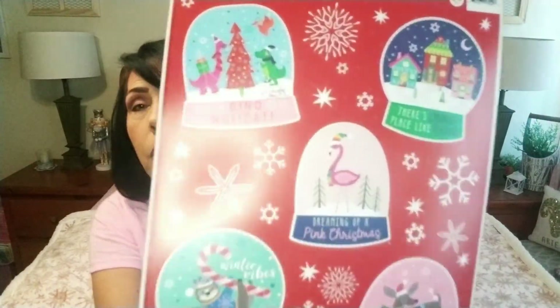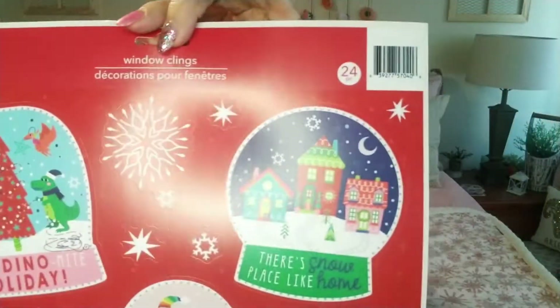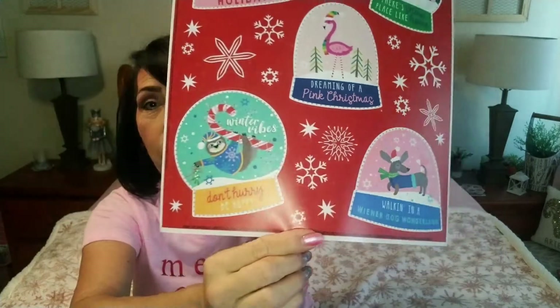Then I found this one with all the snow globes — it speaks for itself. It's super cute; it's got a dino holiday, a sloth, a little wiener dog, a little Christmas village, and a flamingo. Those are super cute and again make adorable window clings, or you can put them on glass jars or in signs — so many things you can do with them.